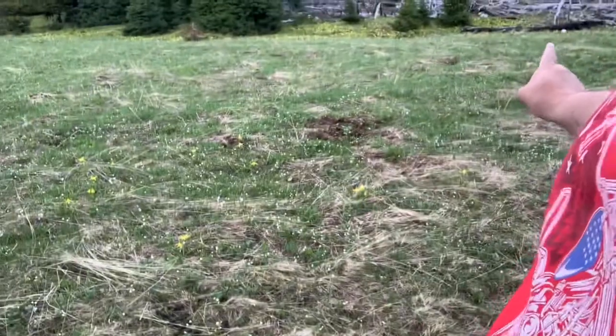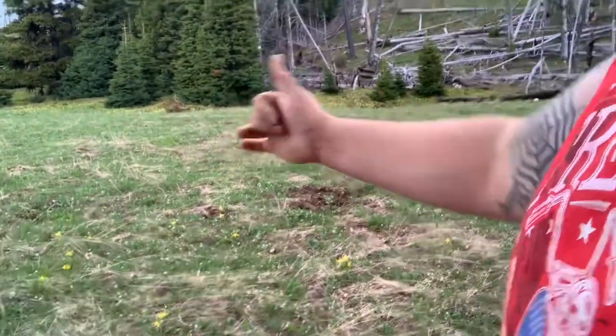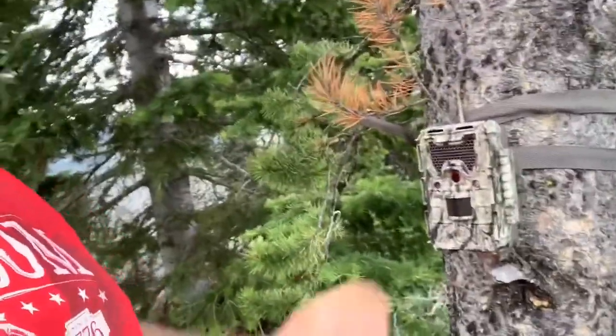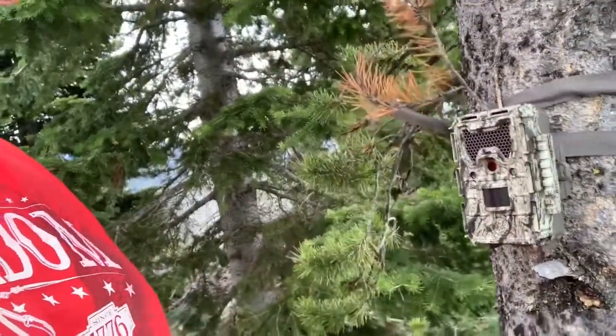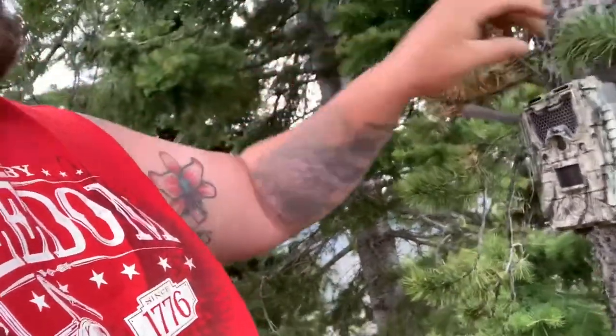I've set this one camera chest high, pointing toward this meadow, so when stuff comes through back and forth I'm going to catch pictures of it. Let's see if we get some elk to funnel through here — I've never set a trail camera on this tree before. One thing I do recommend is take some of this natural vegetation and tuck it into your camera to give it a little bit of a blend.